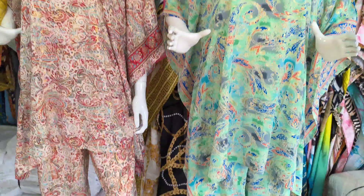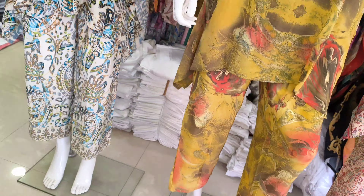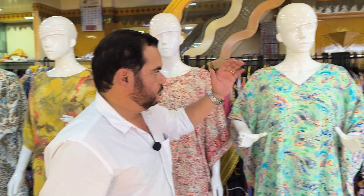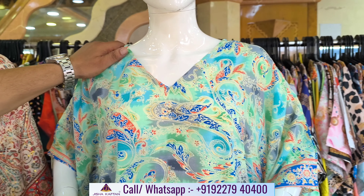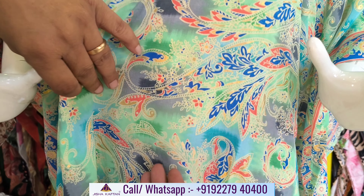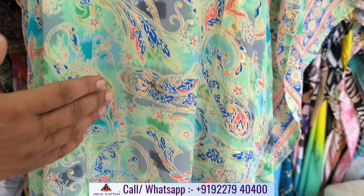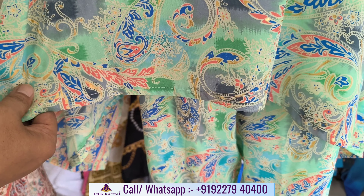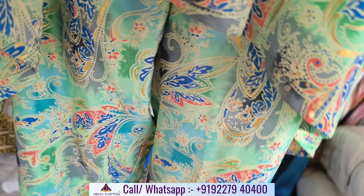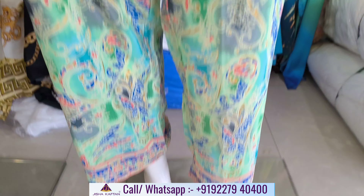I will now show you the rest of this catalog. This is the fifth design. Light pistol green color. Paisley print is made, and curry print is made with detailing. It is made with foil touching. The blue touch looks so beautiful. This design is in the V-neck.